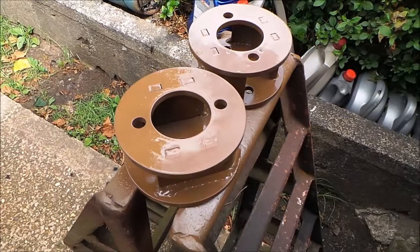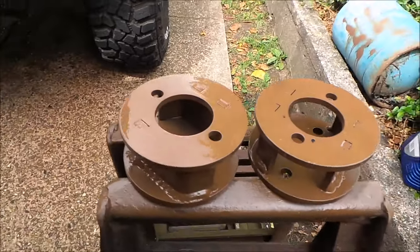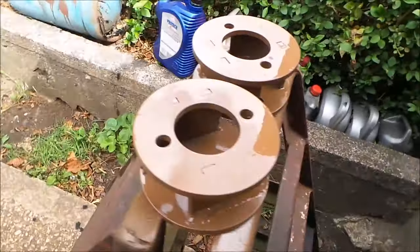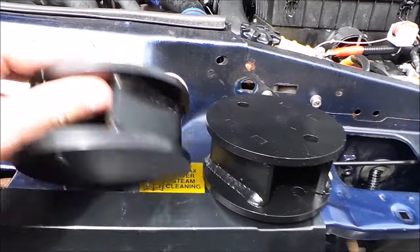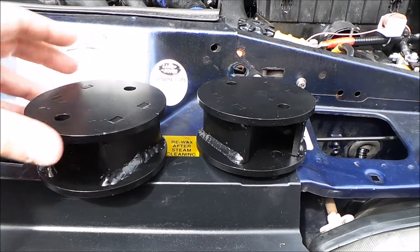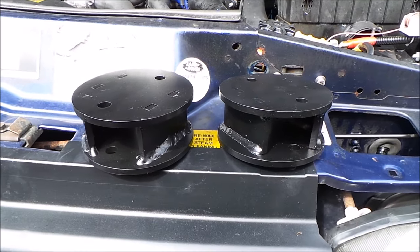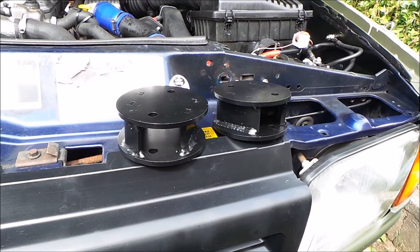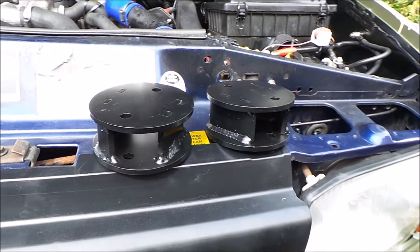Right, hi guys, another video for you here. I've purchased a two-inch lift block kit - these are the front ones we'll be fitting on the car today. As you can see, I'm just giving them a quick paint. There are the two rears - that's how they come. I'll start getting the tools I need to do this and bring you back when I start fitting them, so you've got a bit of a tutorial on how to fit them.